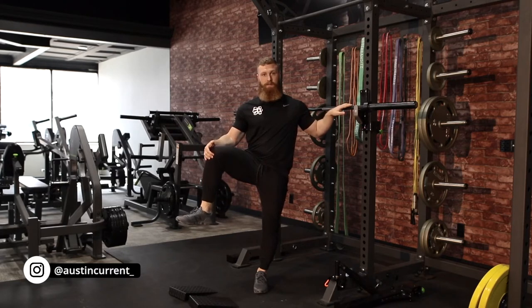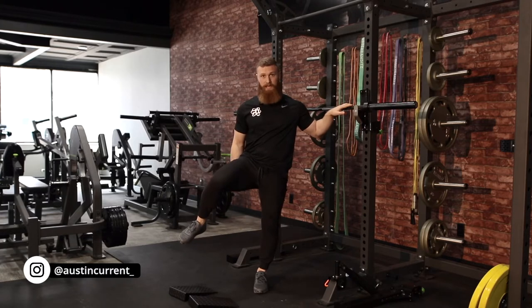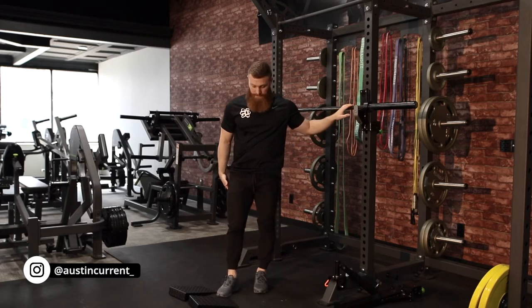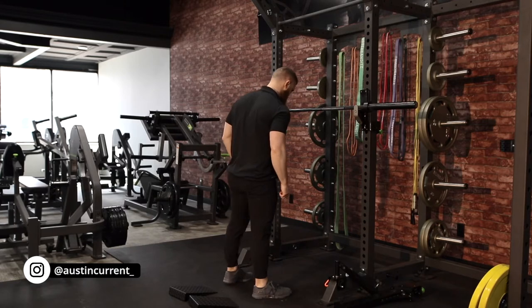Wider isn't necessarily better because as you go wider, it's going to pitch your knee in. And if you're too narrow, you can end up pitching your knee out. So there's going to be a perfect width as far as being able to get the most range of motion at the hip while also not pitching the knee in or out. You can do that with one side, find a foot placement, and then do your best to match that on the other side.